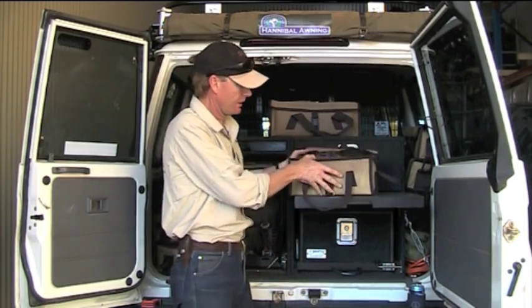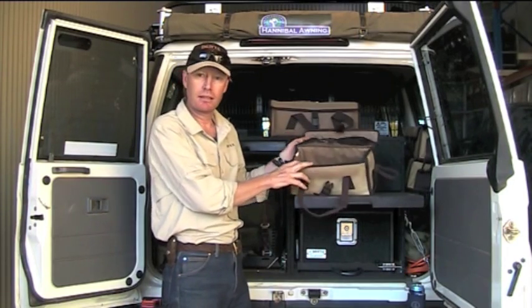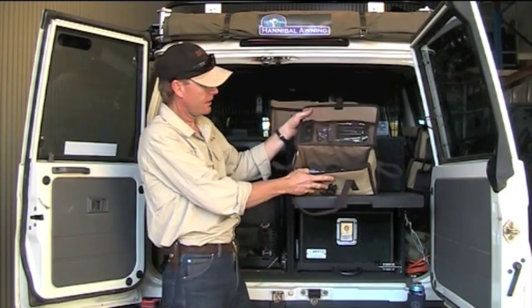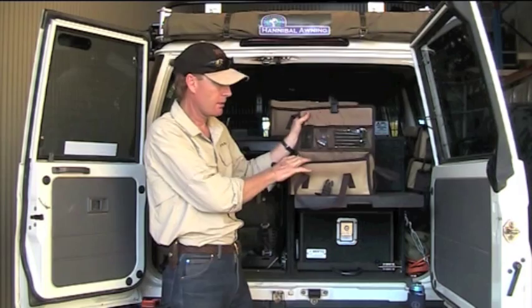The good thing is they've got a fully lift-up lid. Some bags will have just a zip down the middle and it's hard to sort of get in there. You can see there you've got a lid that's very easy to see into — you can open it right out of the way.